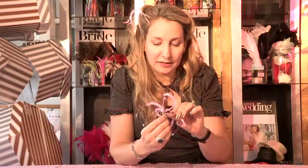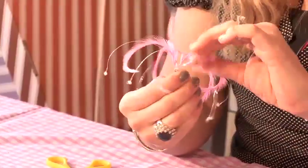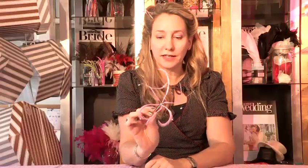And that is a very quick and easy fascinator to wear to a wedding or a party. So that is how to make a feather fascinator.